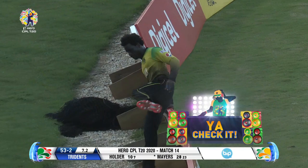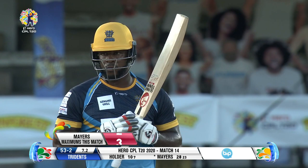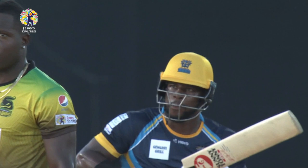Wow, this is a magnificent stroke. He doesn't play across the line — he presents a vertical bat. Just have a look at this: wrist-free, a shorthand punch, and it goes all the way for a Hero Maximum.